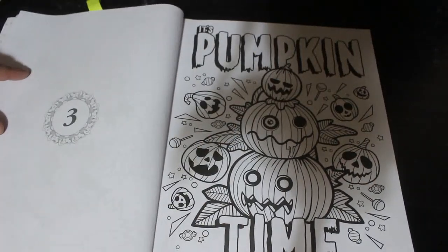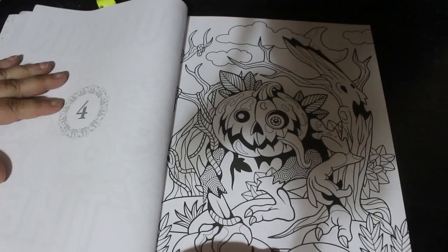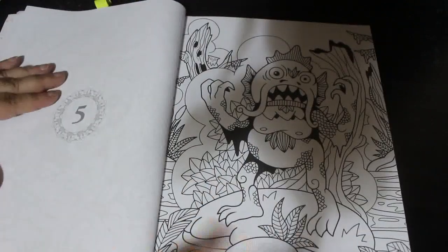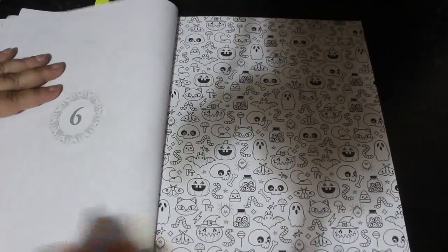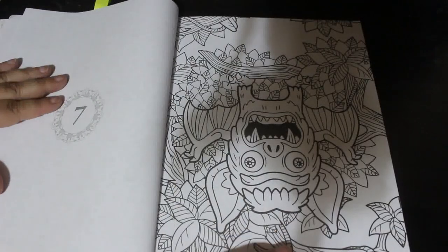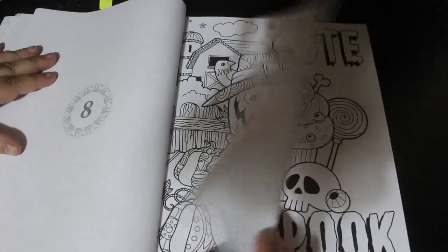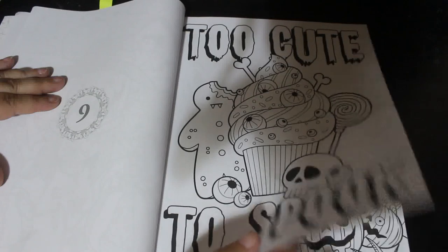It's pumpkin time, and they are numbered — they don't have titles. It's just a bit of wallpaper if you fancy just having a little doodle every now and again. "Too cute to spook" — that's quite cute.